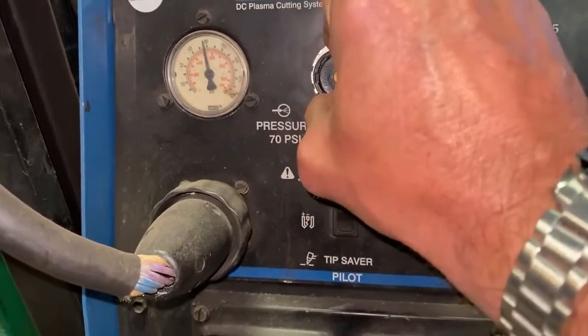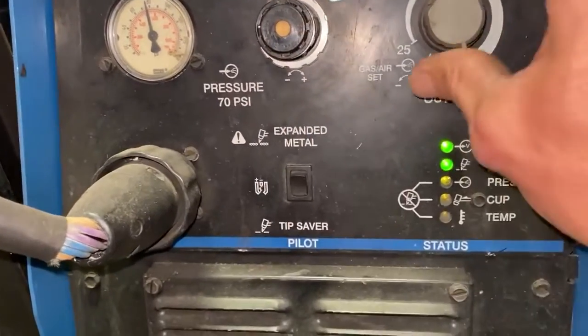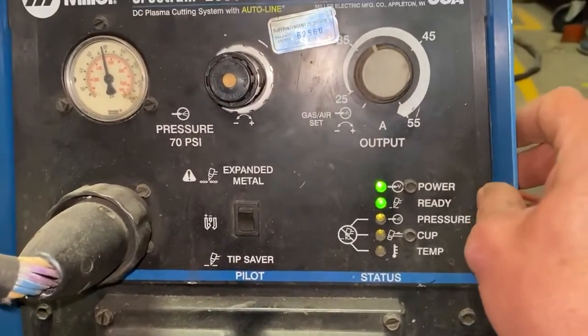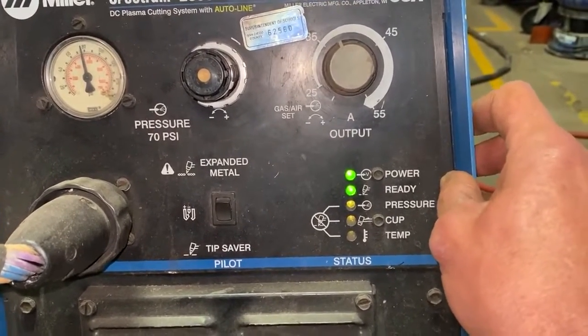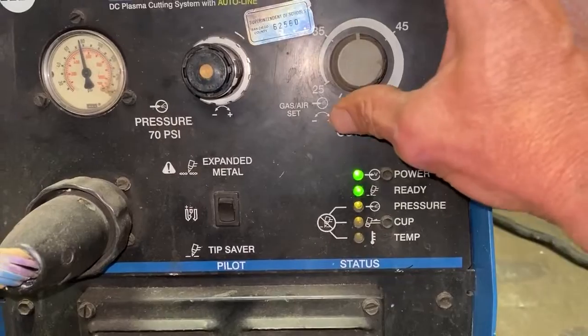You shouldn't have to adjust the pressure, but that's the adjustment knob. These are the number of amps — depending on what you're cutting, we'll go over that more later, but let's just put it at about 40.